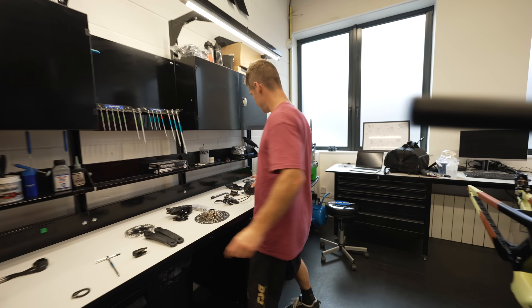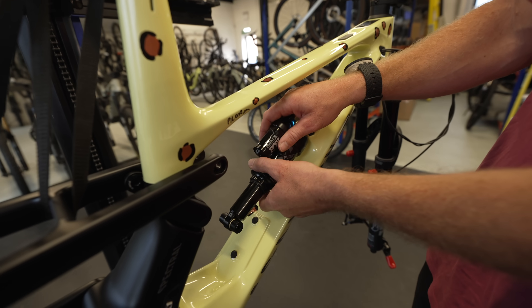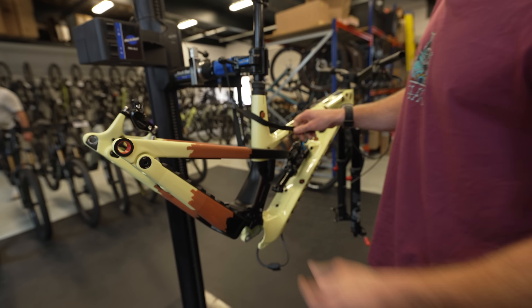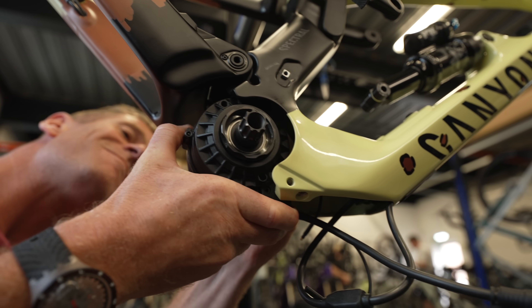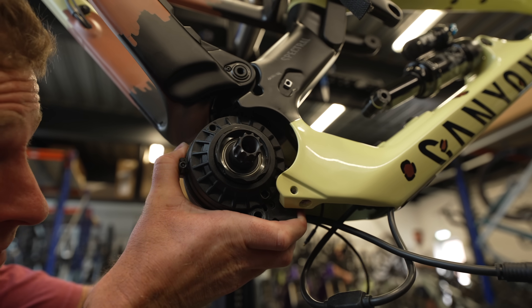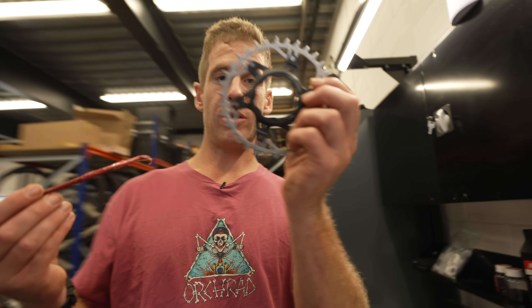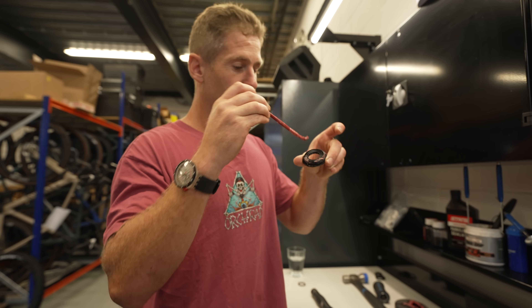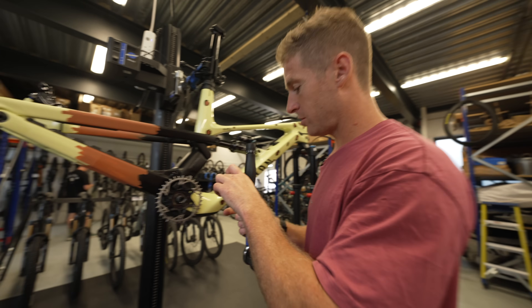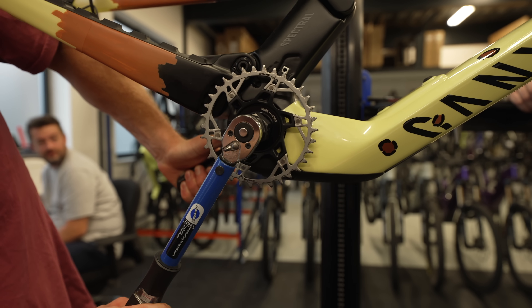Now it's time for this tiny little powerful beast - this is a TQ motor. Lightweight, loads of power, and we're going to just wedge that in here. You make sure the TQ logo is facing up, wedge that in there. That is the motor in. Now we've got to put on the chain ring onto the motor here - fully greased, dreamy. Then we need this and we're going to do 50 newton metres of torque. We need a crank arm on - done it, easy.